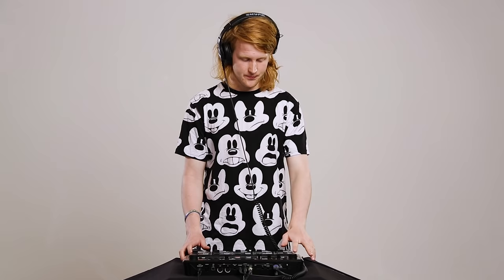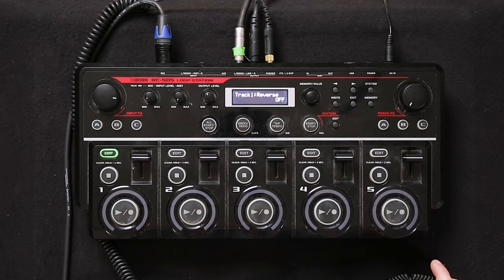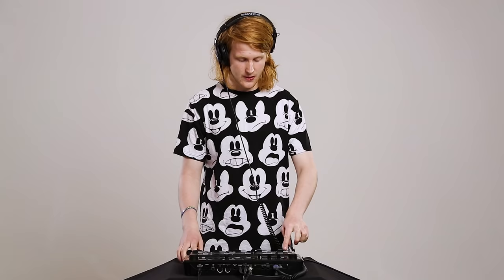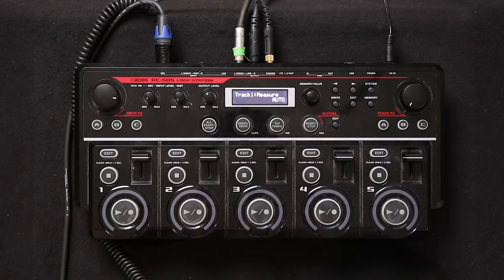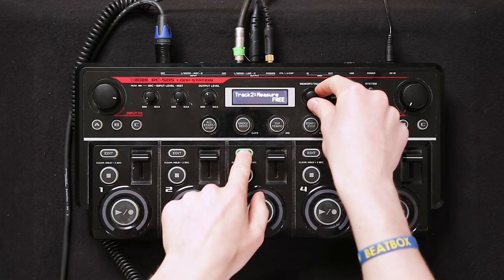Step 3 is to get every track on free mode. Go into edit mode on track 1 and press it until you come to measures. When you get the loop station from the start it says auto — that means the first thing you record will set the measure length for all other tracks, and you don't want that. You want freedom to do all the creativity you want. Put this on free, press edit, and it will automatically apply the same setting, and you can do the same with every track.